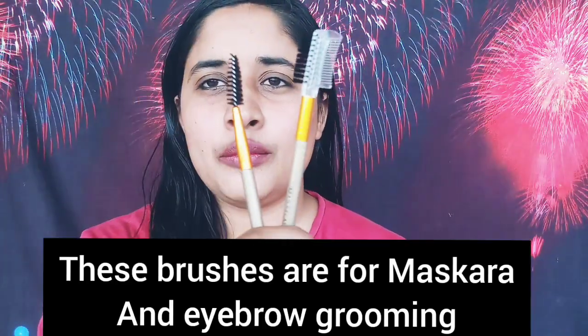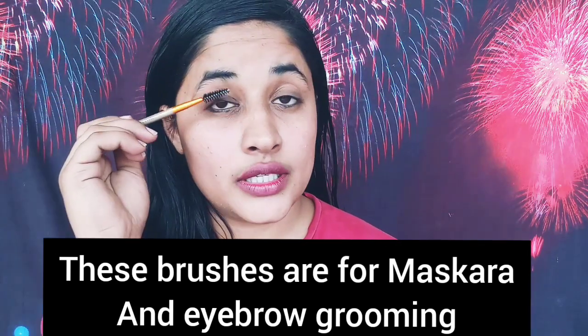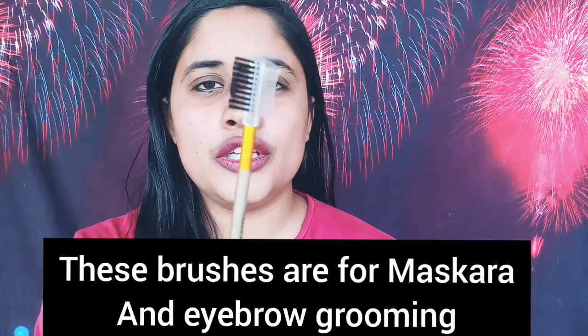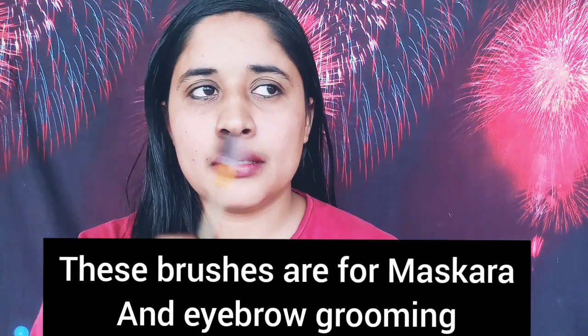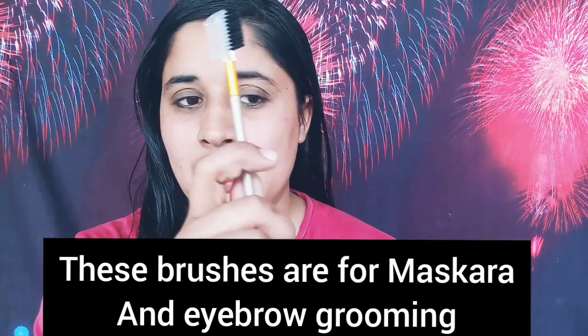Simply put your brush and apply it to your face. You can use a second brush for mascara — apply your mascara and use it to make perfect eyebrow shapes as well. You can use it for both mascara and eyebrows.